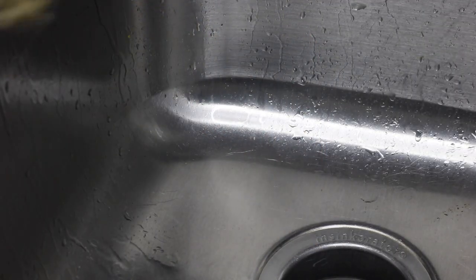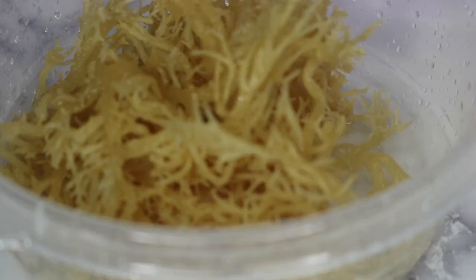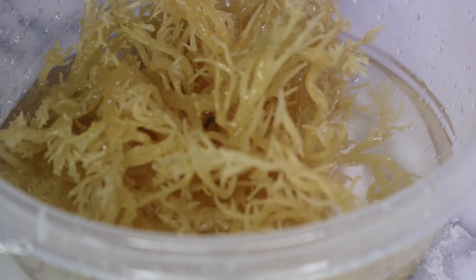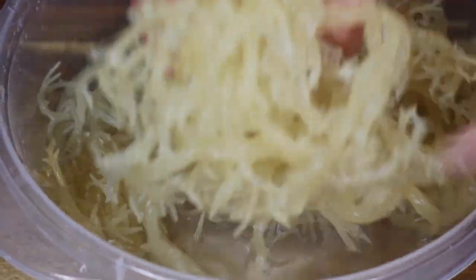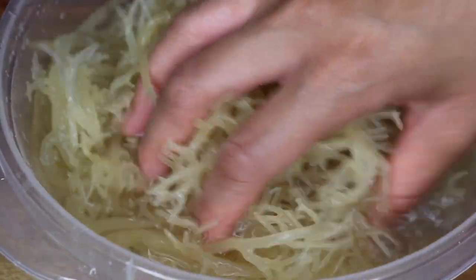Now I'm adding it back into the Tupperware container and I'm going to cover it with spring water. I don't use faucet water because it contains a lot of things I just don't want to be consuming — especially here in Texas the water is not the best. I definitely recommend using bottled water. Then I'm going to let it soak for about one hour. After an hour, taste the water, and if it still tastes salty drain it and add more water and let it sit for another 30 minutes to one hour.